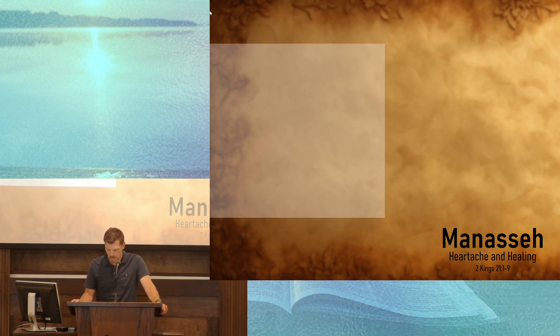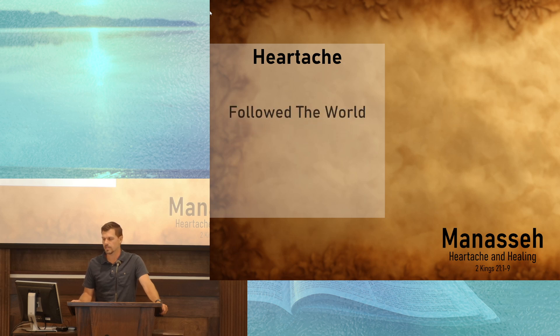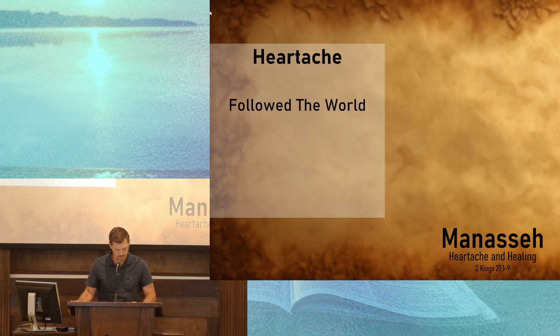Hezekiah tore down the altars and the idols that had plagued the land. He restored worship by reinstituting the Passover and allowing the people to observe that great remembrance of God's deliverance. Hezekiah also sought God's deliverance and favor — he consulted the prophet Isaiah and prayed to the Lord to be delivered from his enemies, from the Assyrians. But Manasseh, instead of walking in the ways of his father Hezekiah, followed the world. He did evil in the sight of the Lord according to the abominations of the nations whom the Lord had cast out. He builds pagan altars and establishes Baal worship, following in the steps of Ahab and Jezebel.